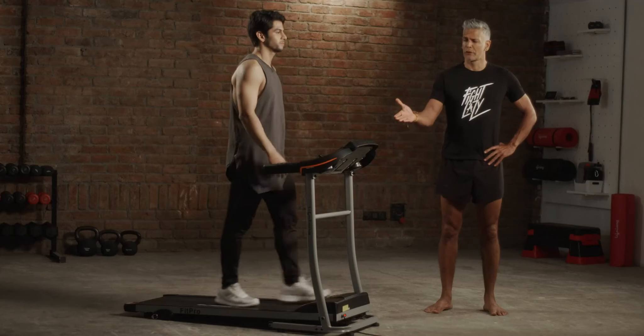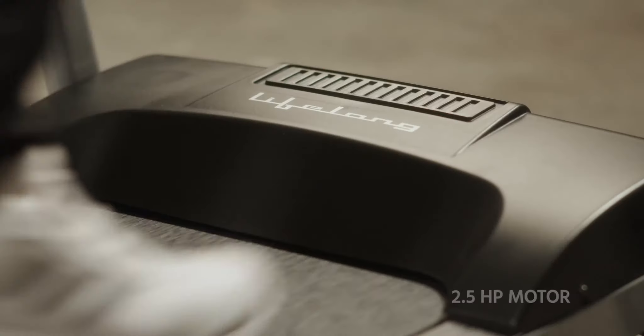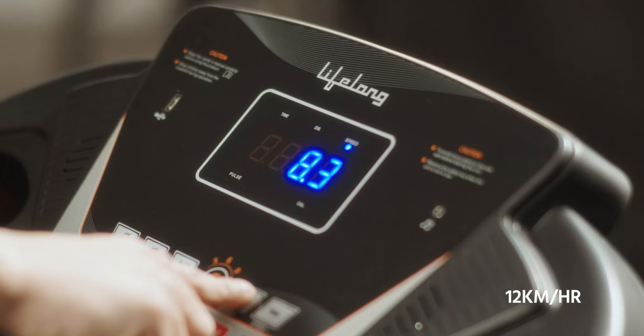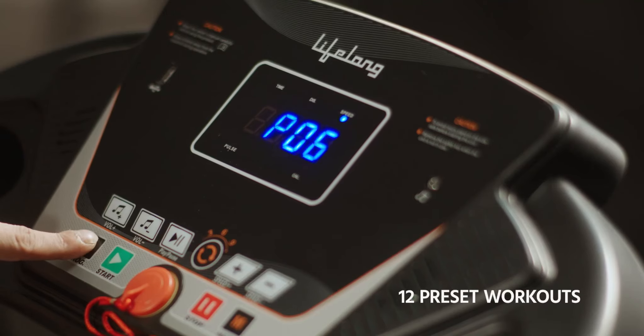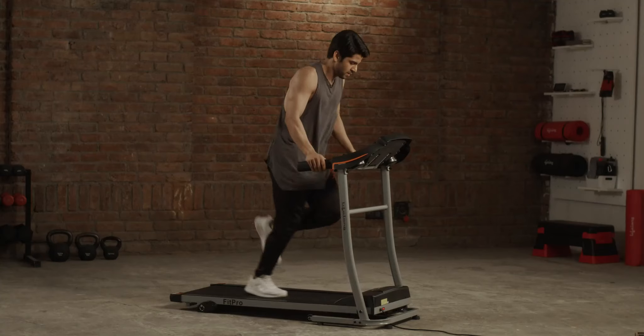Hi, I'm Milind and this is the Lifelong FitPro LLTM09. It has a 2.5 HP motor with a top speed of 12 km an hour, 3-level manual incline with 12 preset workouts, and a heart rate sensor to monitor your pulse.